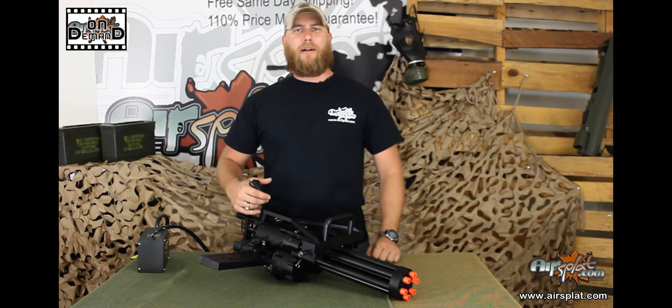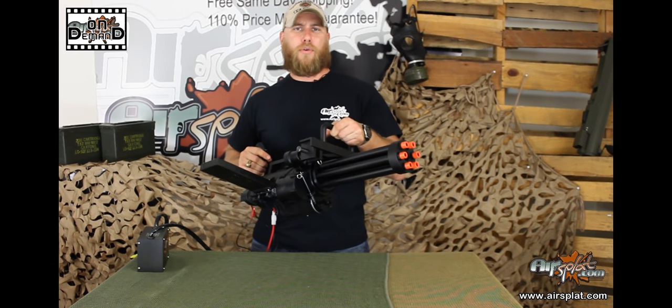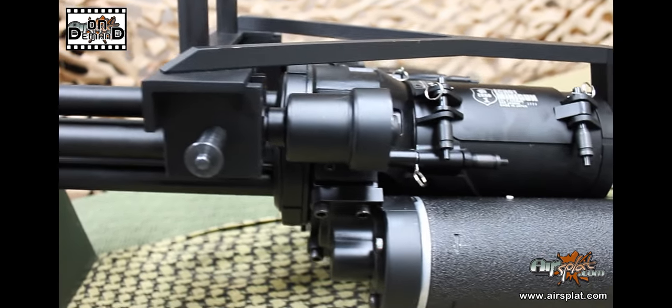Hey guys, welcome back to another AirSplat On Demand. It's me again, Thor. And today we have a very special treat. We're reviewing the Echo One M134 Minigun. It retails on our site for $3,899.99. And it is a beast.